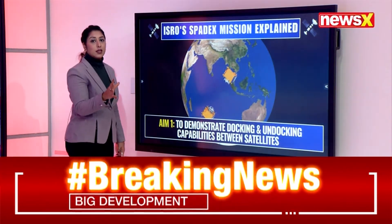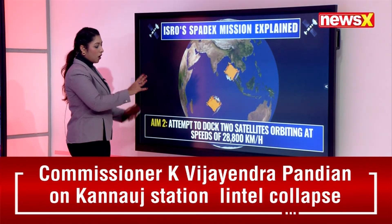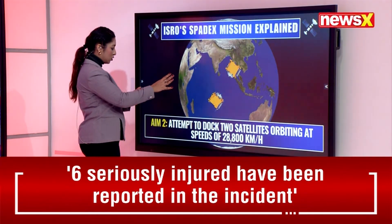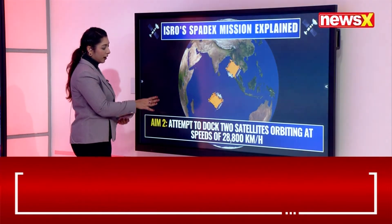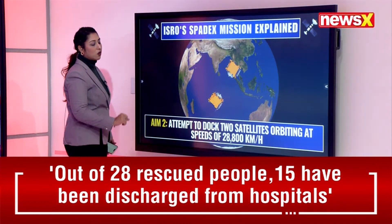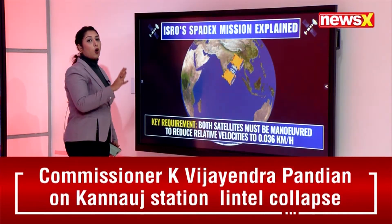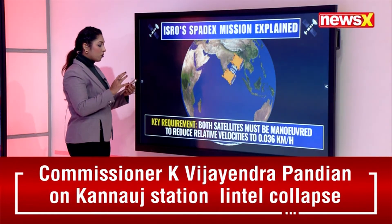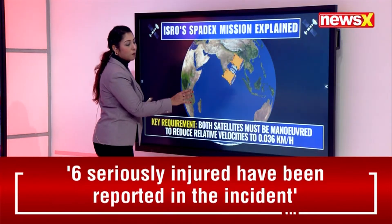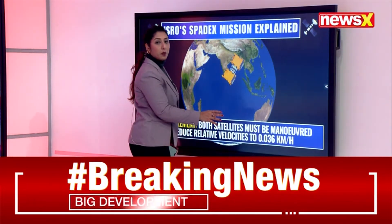The first aim of the SpaDeX mission is to demonstrate the docking and undocking capabilities between the two satellites. The second aim is to attempt to dock the two satellites while orbiting at speeds of 28,000 kilometers per hour. A key requirement is that both satellites must be maneuvered to reduce their relative velocities to 0.036 kilometers per hour.